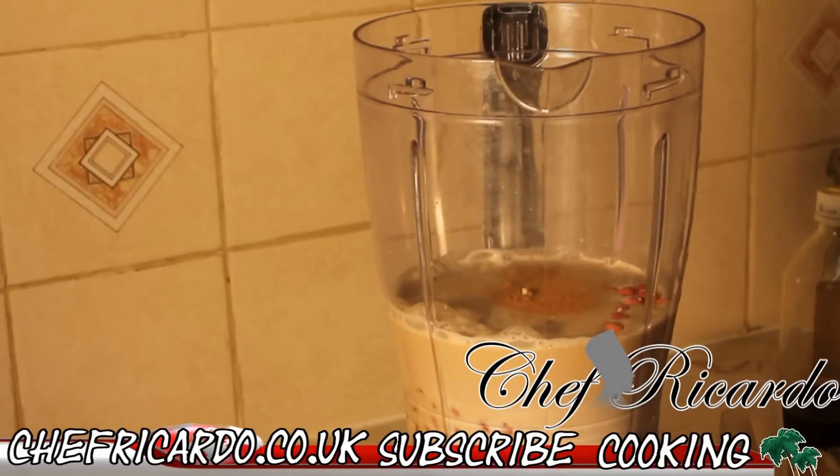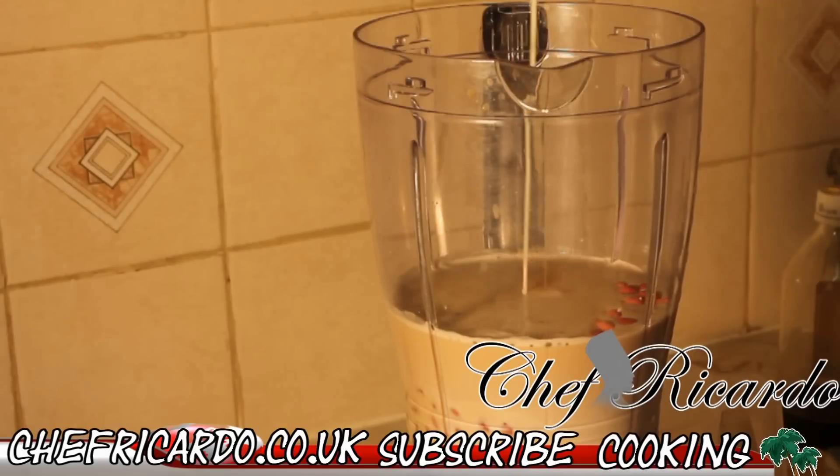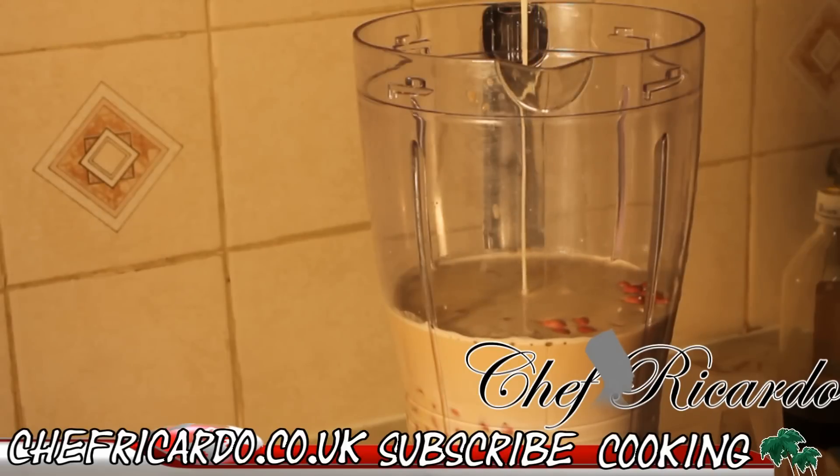I'm going to pour some sweet condensed milk straight inside of it. I'm using condensed milk to sweeten it. It is similar in look to a peanut porridge, but the only difference is the Guinness inside of this one.